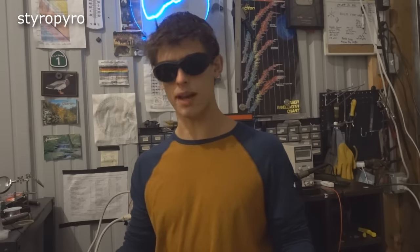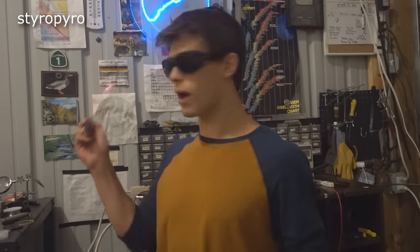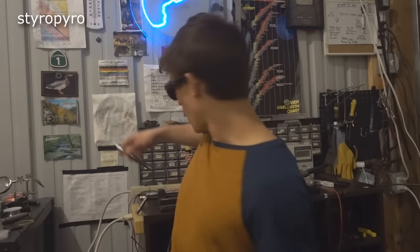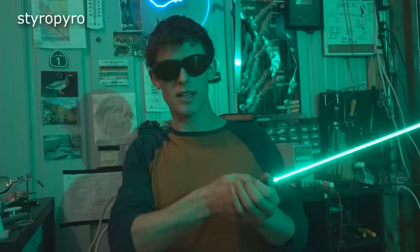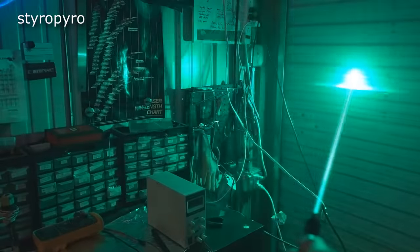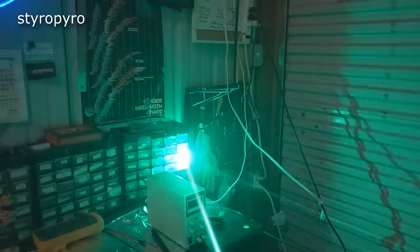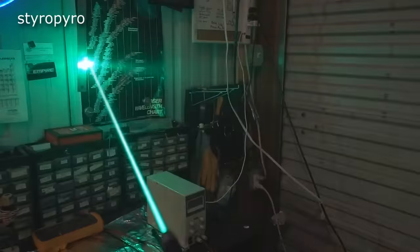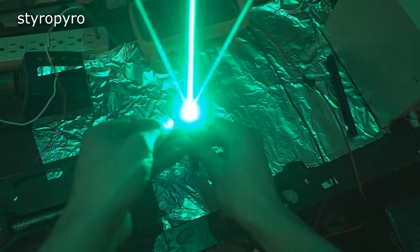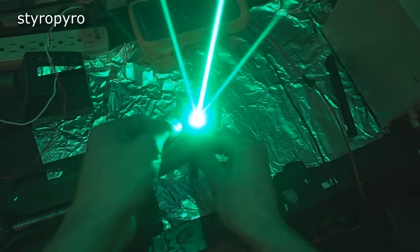Just to put some numbers behind how bright this thing actually is: a typical 1 milliwatt laser pointer has a luminous flux of just under a tenth of a lumen. A standard green laser pointer comes in at about 3 lumens. My new laser pointer has a luminous flux of about 800 lumens, which probably makes it the brightest laser pointer in the entire world — at least for lasers that fit inside a 2 AAA host. Of course, this comes at the expense of a pathetically low duty cycle and an incredibly short battery life.